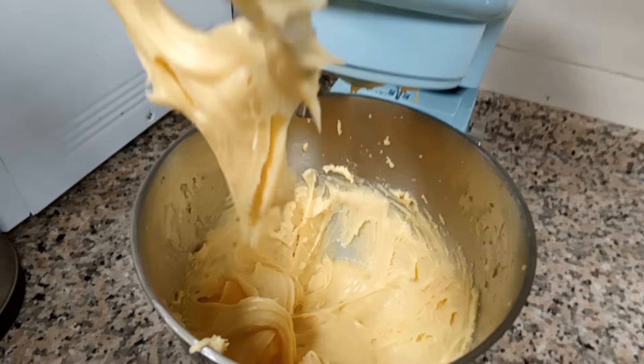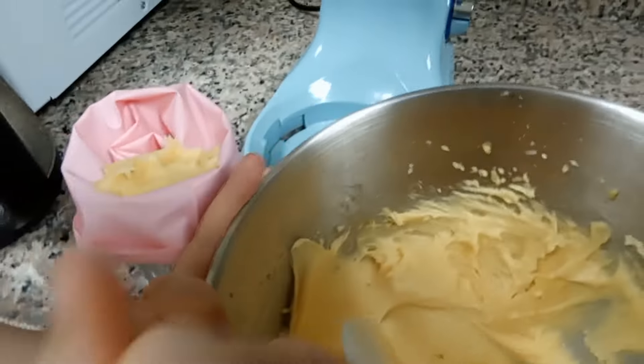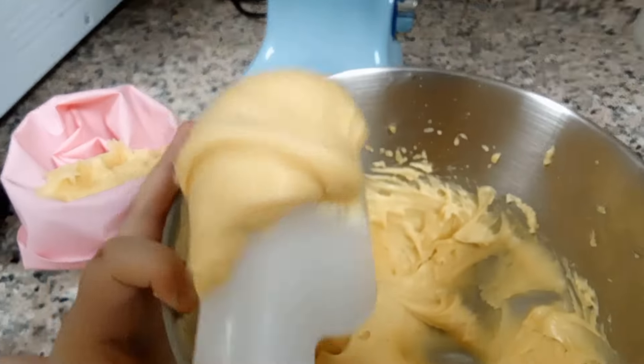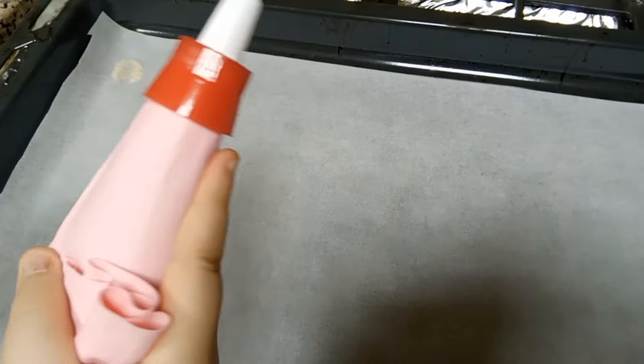Now we're going to transfer it into a piping bag. Now we're going to shape it.